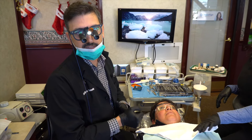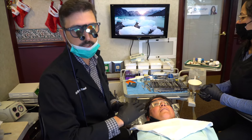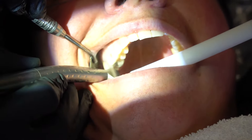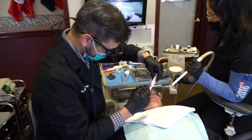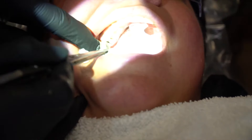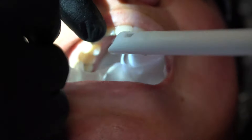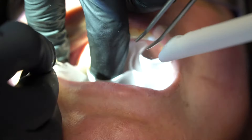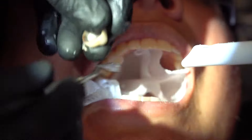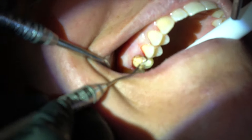We're going to get started. First we're going to take the crown off. It's a porcelain-fused-to-metal crown, and we do that in a controlled fashion by putting a little slit in the crown, spreading it, and very carefully taking it off. Then from there we'll see what's going on underneath. We cut the little slit and put a guard back here just to make sure nothing goes back. Sometimes when we put a little force on it some of the porcelain comes off.